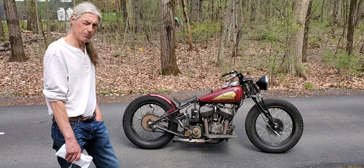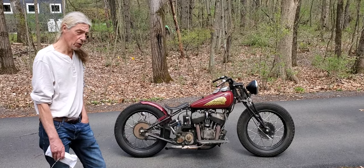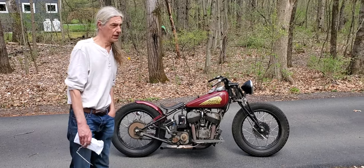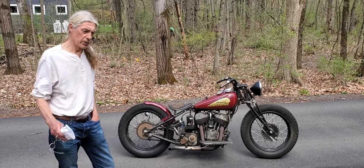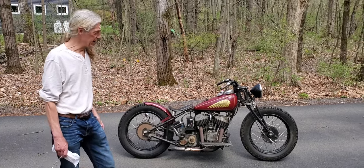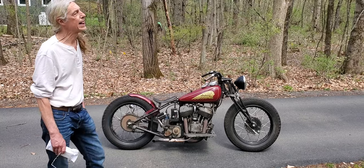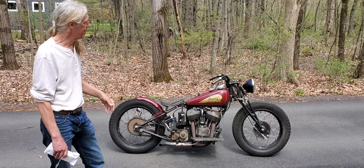Myself being very interested in Indian motorcycles — my uncle owned an old Chief — Danny asked me one day if I'd be interested in buying this bike. I didn't know at the time that it was all in pieces. It was basically a motor sitting on the frame with a set of gas tanks on it. So when I saw it the first time I was a little taken aback — it wasn't a put-gas-in-and-go situation.